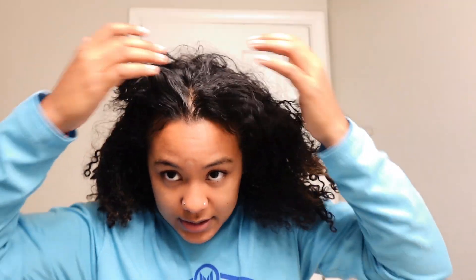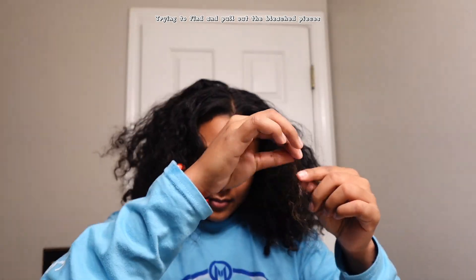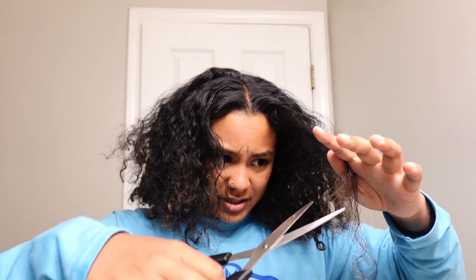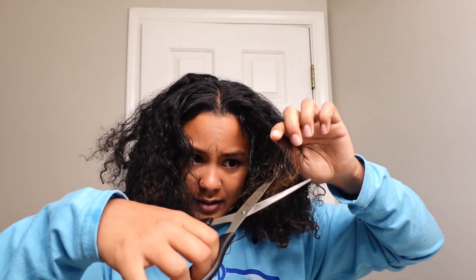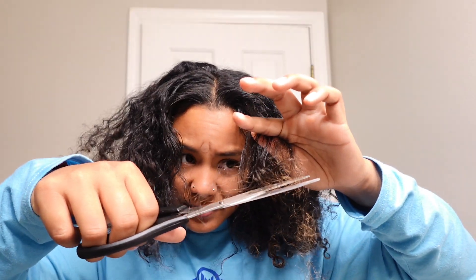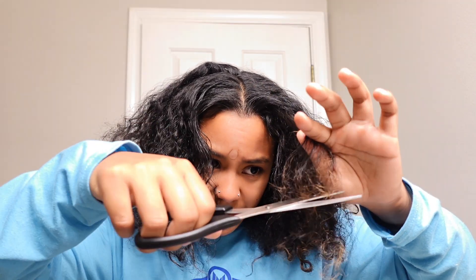I'm going to cut out the blonde pieces. I'll just part it in the middle because I kind of know where the pieces are. This is probably such a bad idea, but I'm just gonna cut off the light pieces — that part is dark, but these are light so we're gonna cut them. Obviously not all of them because I'm no hairstylist.